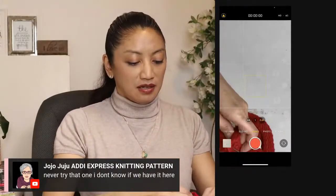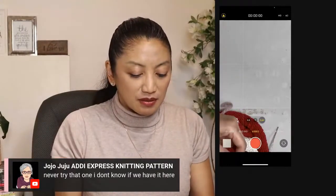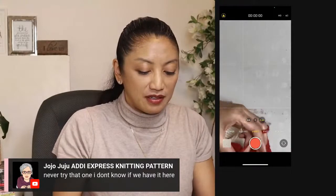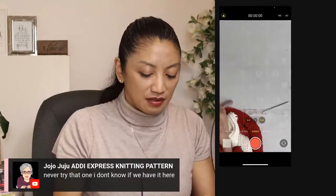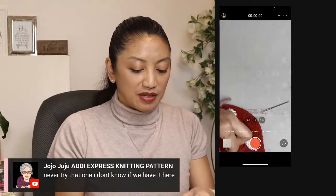I missed one! Look at this — I missed a stitch. So I'm just going to hook this back up because it fell off. I'm just going to weave in my end.